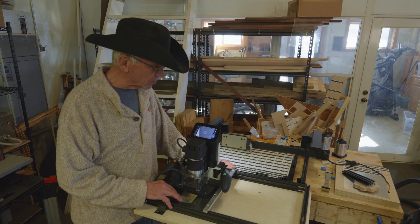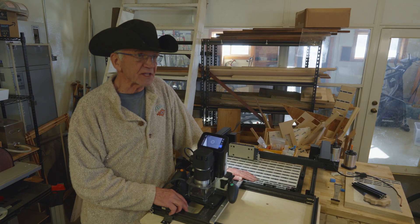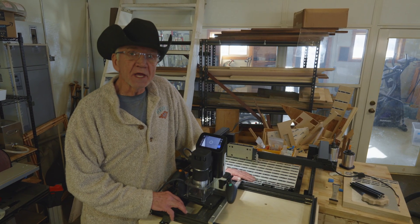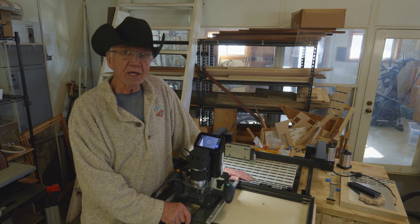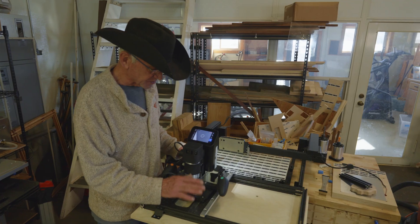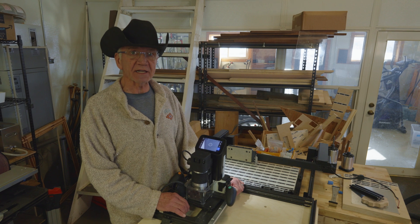There have been a couple of inventions — neither of which is mine — to address that. The first is something called the Z sled, invented by a really clever guy named Andrew WR on the Shaper Origin user forum. He's got some beautiful work and he shared his invention with the Shaper Origin world. I made one of those, and it's really nice because it supports the base of the Shaper Origin.